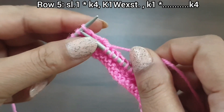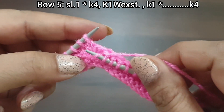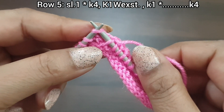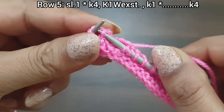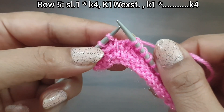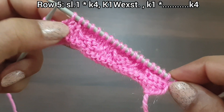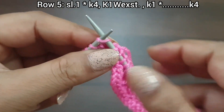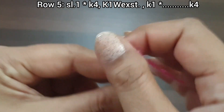One more time: knit 4 (1, 2, 3, 4). Now pick up this extra slipped yarn and take this knit stitch, pass over this slipped yarn. Knit 1 and knit 1. We complete 3 times the repeat pattern on the last 4 stitches: knit 4 (1, 2, 3). Knit 1 stitch from the right side. 5th row is completed.